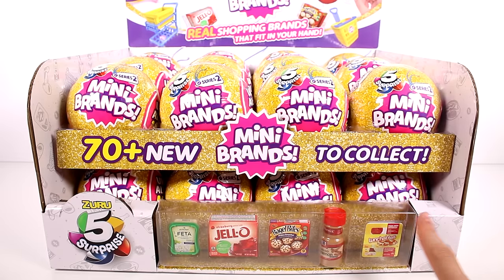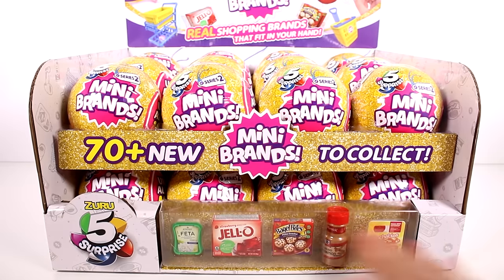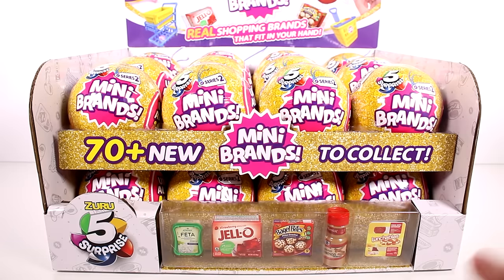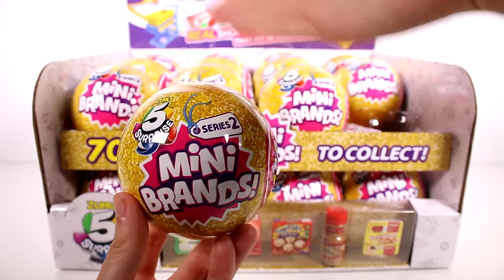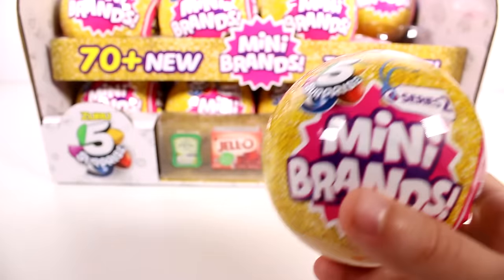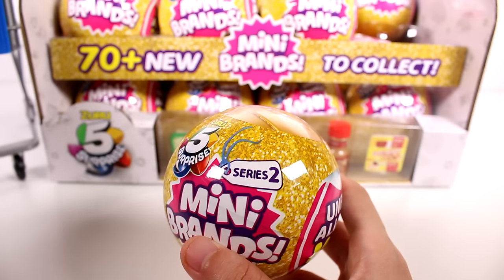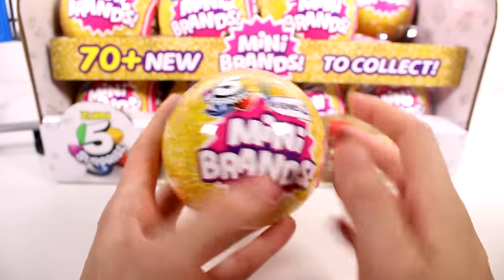This display case has a little preview — there's lunchables, ground cinnamon, bagel bites, jello, and feta cheese. The cinnamon, lunchables, and jello ones are my favorites so far. There are 24 capsules total in this case, and I'm going to use my 'My Life As' shopping cart from Walmart to store our finds — you've seen it in my other Mini Brands videos.